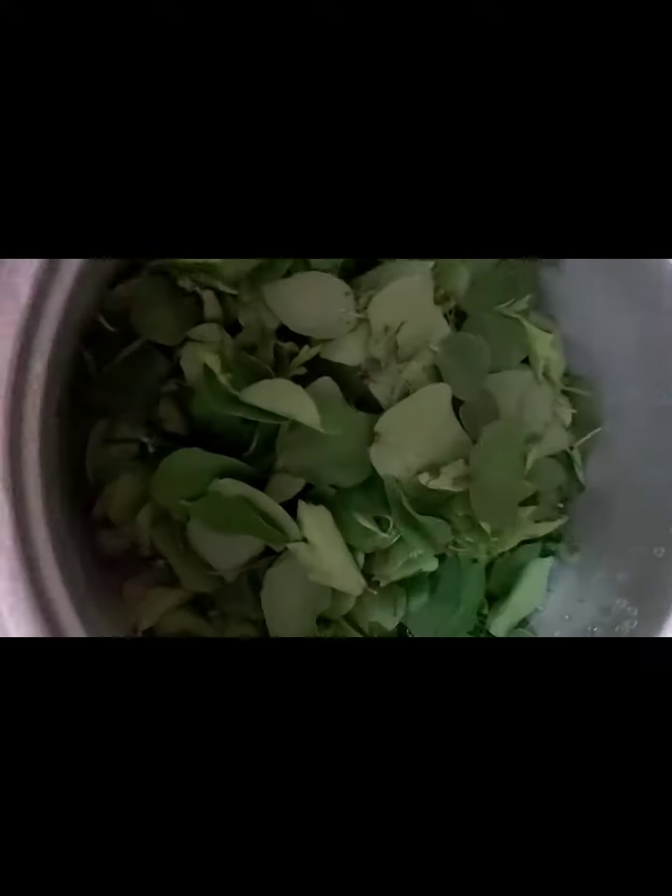I need to add salt on the pan. I will add salt to the plate and to the pan.